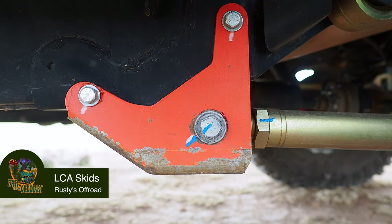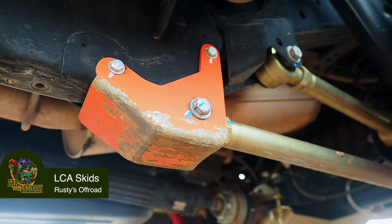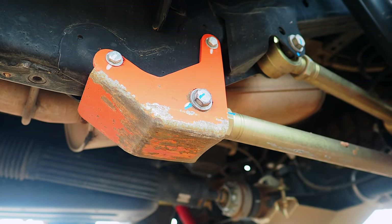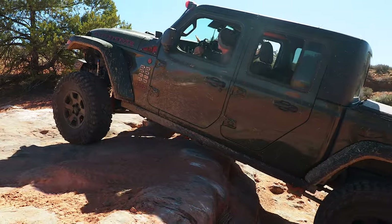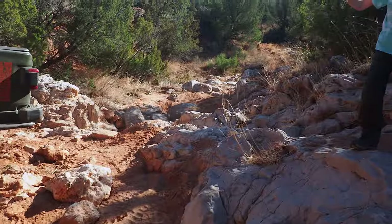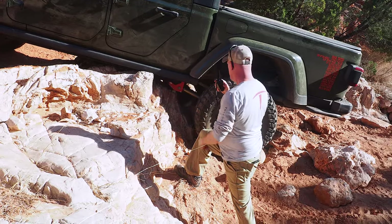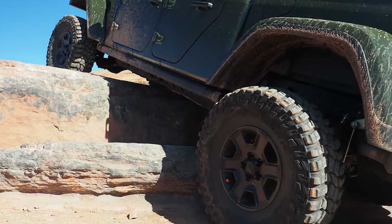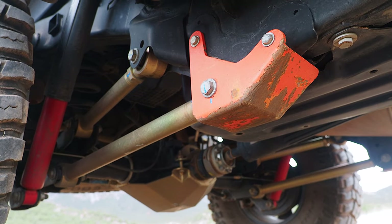Lower control arm skid plates. We picked these up from Rusty's Off-Road Shop. This is the very first upgrade that we ever put on our Jeep Gladiator after nicking the bottom of the lower control arm on our very first trail. We painted them orange in the very beginning, and although the orange is still somewhat there, you can definitely tell that we've put these things through the paces. There are people that say you probably don't need anything there, but if you invested your money into this thing, you might as well put money into protecting those parts, especially if it's relatively inexpensive.